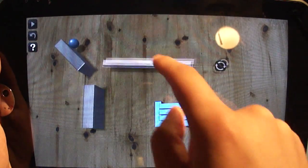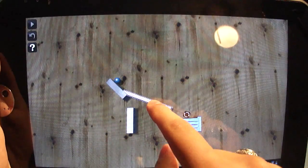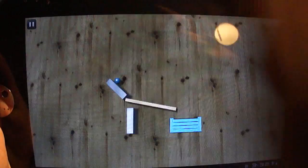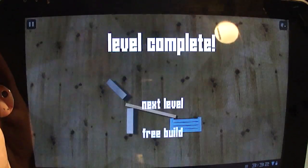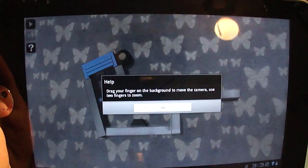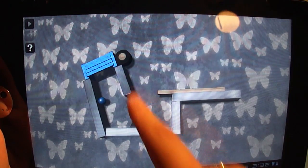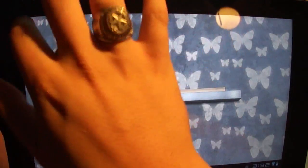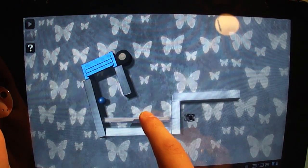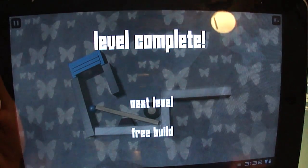First things first, you can move objects around just by dragging them, you can rotate them, and you can zoom in and zoom out as necessary, which is very helpful in some of the more complex levels. There's also a question mark that'll show you how to do certain things or give you hints from time to time. We can drag a plank right there, hit play, and boom — knock it back up into the sky blue box.